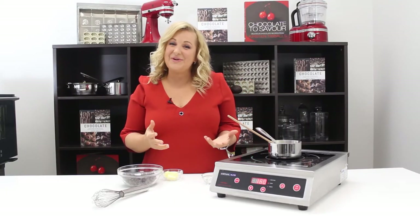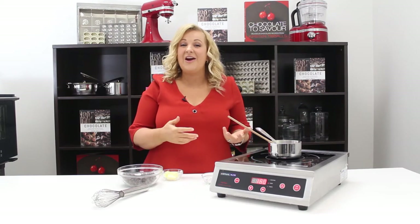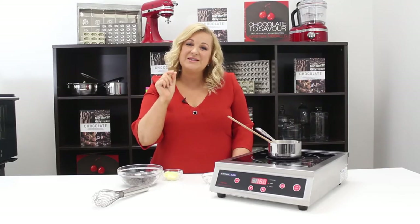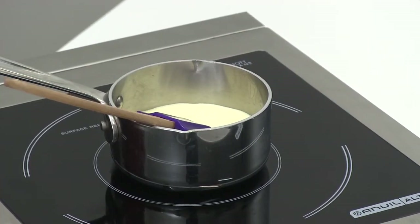Ganache is an emulsion between liquid and chocolate, so it can be cream, milk, fruit juice, it can be caramel — all mixed together with the chocolate. The trick is to mix it really thoroughly so we get really small particles and a silky smooth texture on the palate.